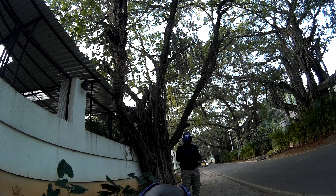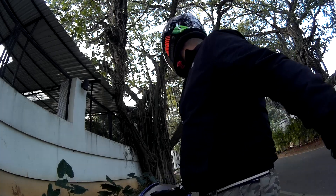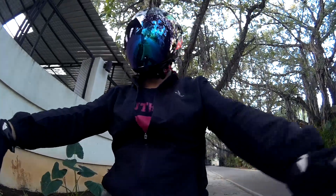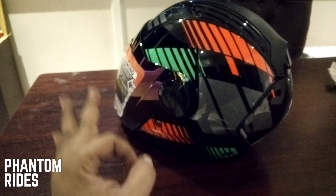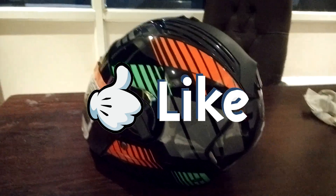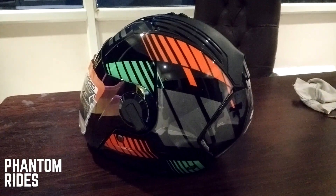The pricing for the SBA2 Air starts from 2,200 and goes up to 2,900 depending on the color and visor options. Please check out the website — I'll leave the link below. They've also got a cool video about how they wind tunnel tested this design to keep your head cool. I can actually recommend this helmet. It's a perfect helmet, so go for it — it's approved by Phantom. Make sure you hit a like, and if you're new, subscribe. Thank you for watching, I'll see you guys later. Bye bye.